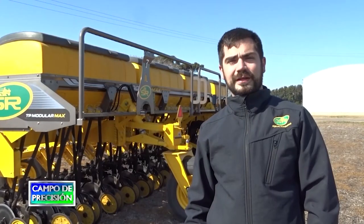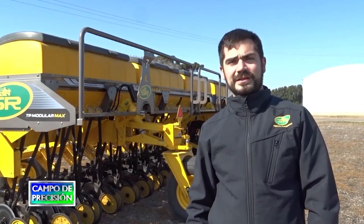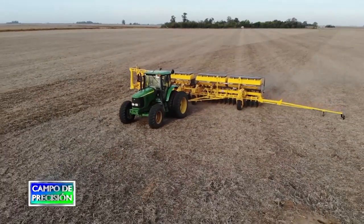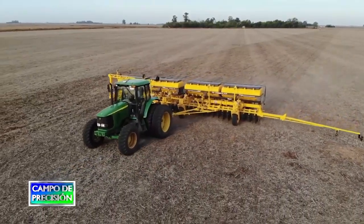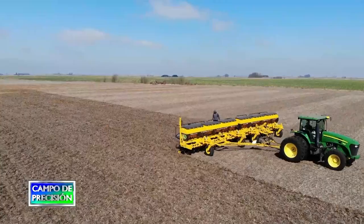Anteriormente veníamos de una máquina TP Solia, que es el caballito de batalla de SR, de 8 metros de ancho de labor, y en este caso ya saltamos a 14 metros de ancho de labor, lo cual es un salto considerable en la capacidad de la máquina.